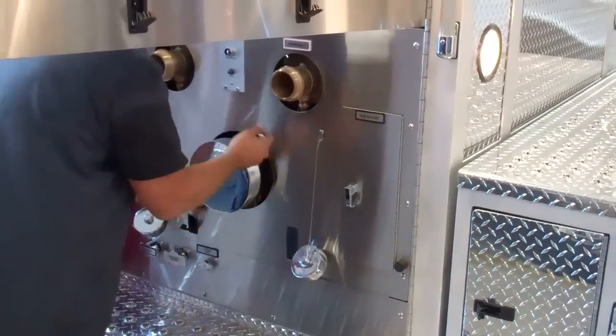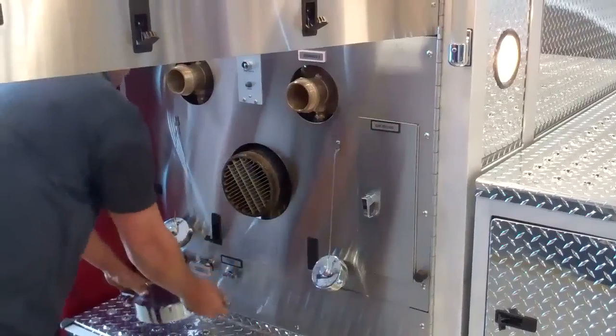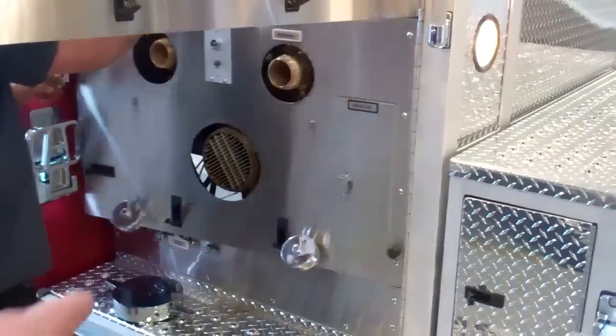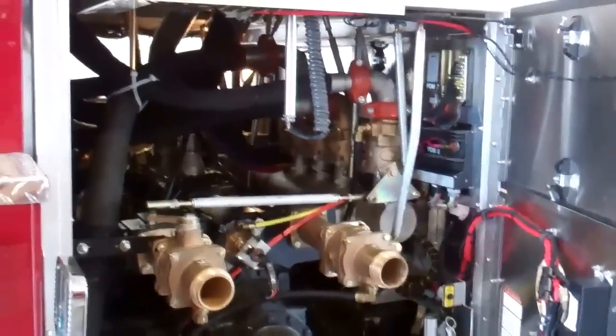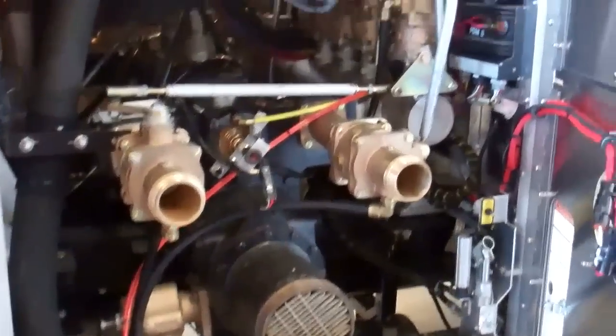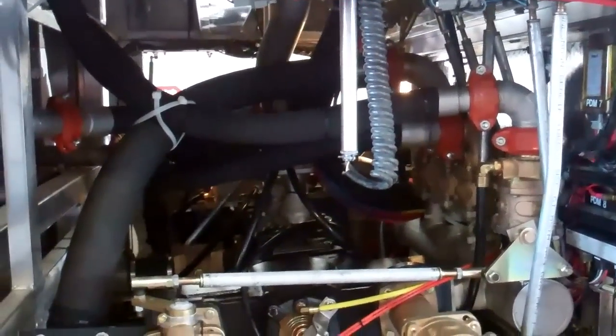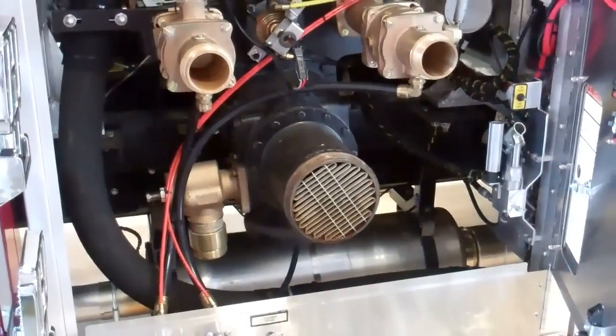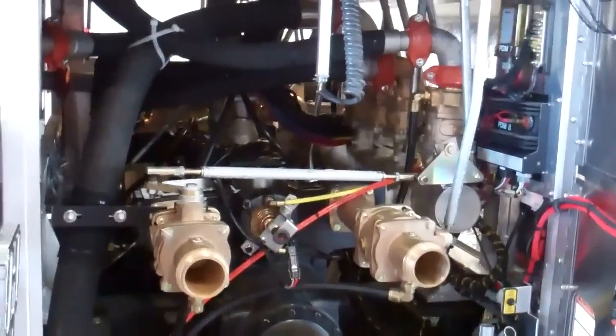All we're doing is taking off the adapters right now, unlatching the actual four doors right here. Then we're actually going to be able to see inside the pump. Anybody that has ever had to do any type of work on any of our plumbing system has loved this particular feature because it's easy access to do any type of annual checks or maintenance.